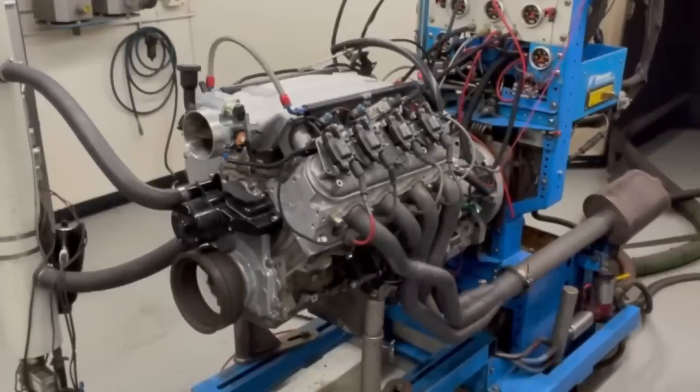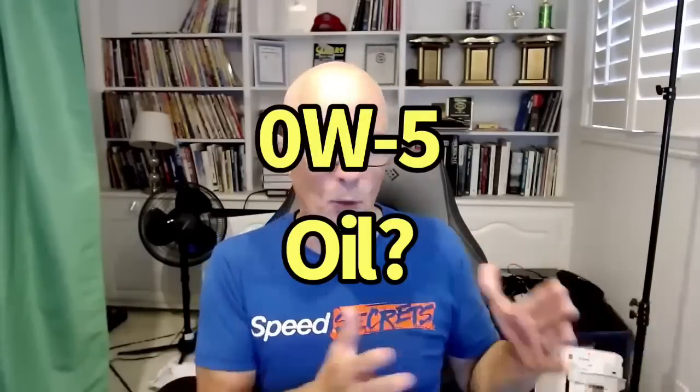I wouldn't look for huge gains in the oiling system on a stationary engine dyno where we're not sloshing around. But I would look there just to see. The other thing that goes along with that is obviously trying lightweight oils — zero-twenty or something like that — to minimize the drag on the oil pump.